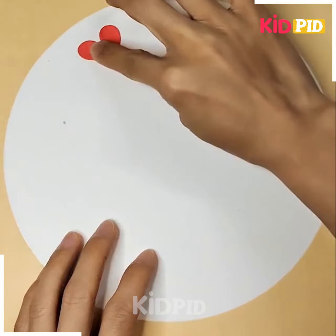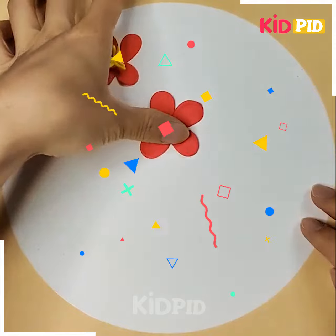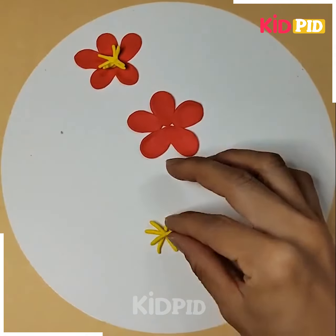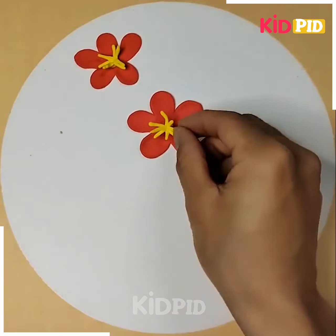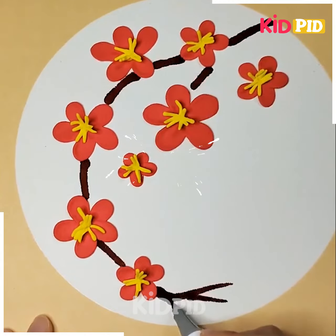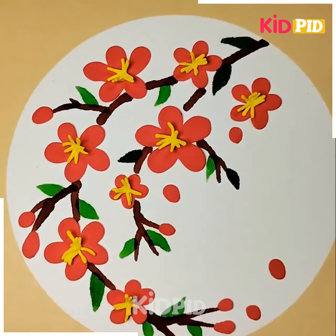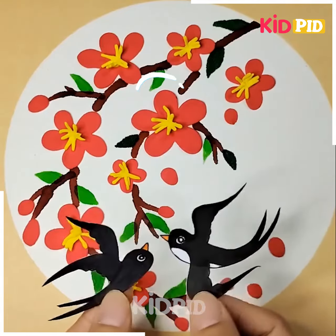Let's come to our next project — we are going to make some flowers with the help of modeling clay. You just need to press the clay with the help of your index finger, then you have to add more details, like creating the nectar with the help of a yellow sheet of paper that we have cut down according to this shape. You can also make birds — just cut them out and paste them here.